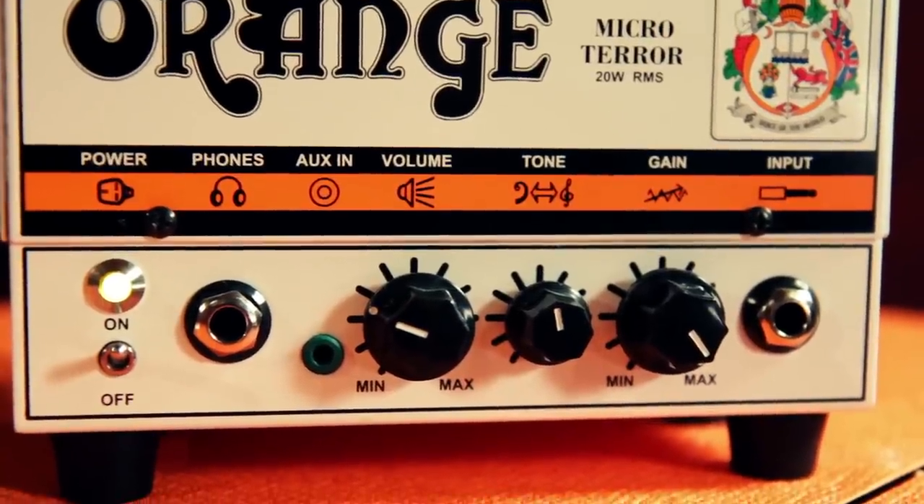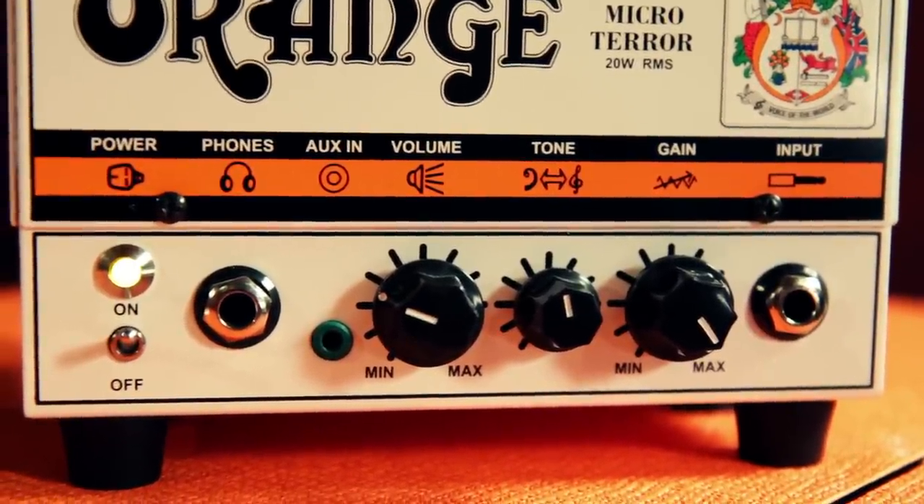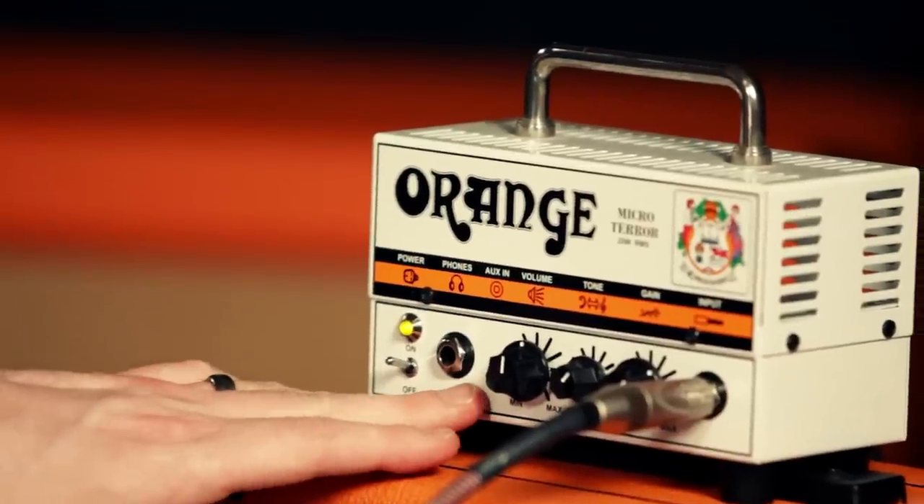The controls are minimal. You've got volume, tone, and gain. If you want to do silent practicing at home, you've got your headphone output as well as an auxiliary input so you can practice along with MP3s.